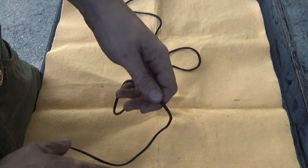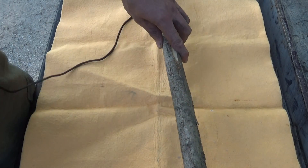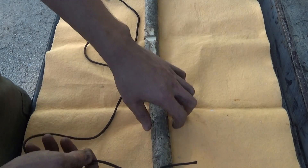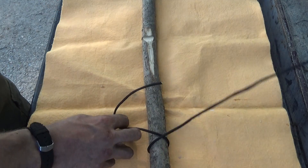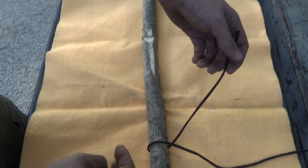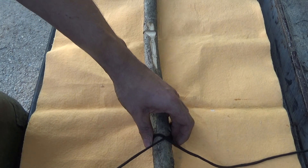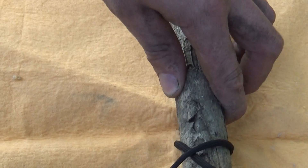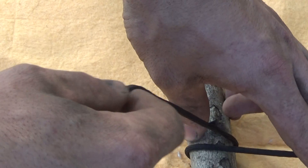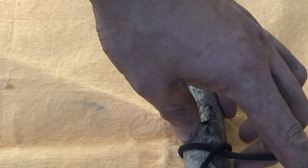The next one is a clove hitch. This is the knot you need to start every lashing. I'm going to use a branch here. Loop it around — start off like that.